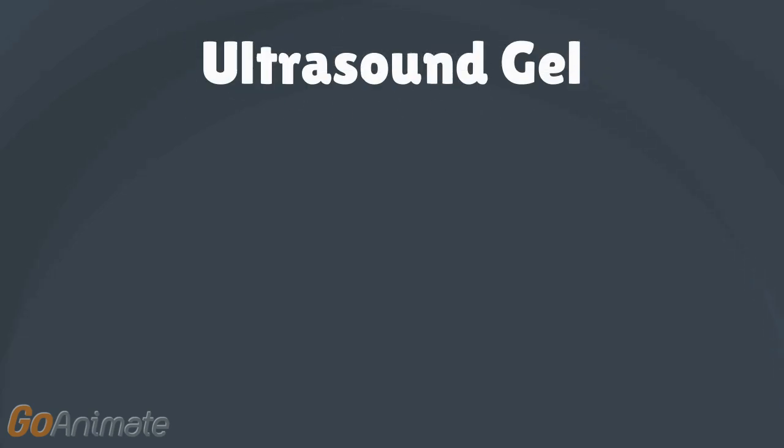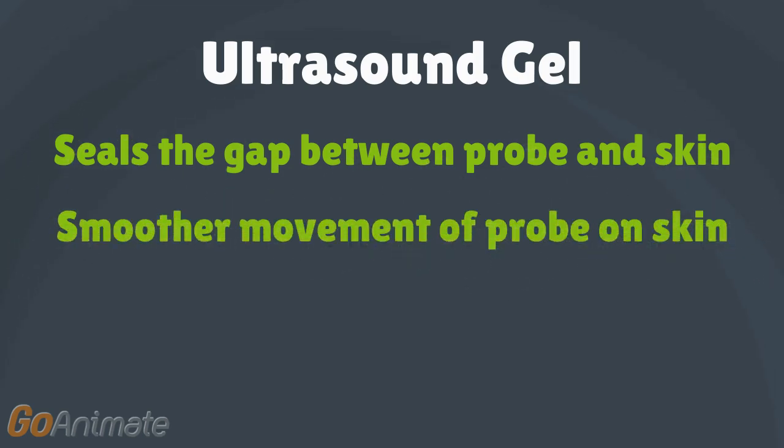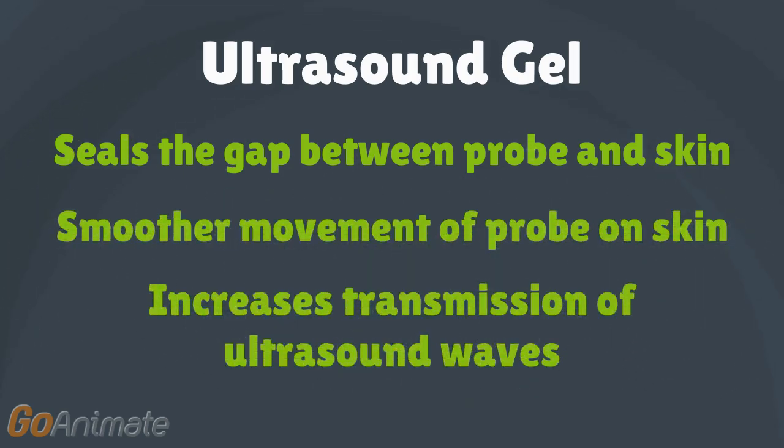The ultrasound therapy gel is a medium that provides close contact for the ultrasound probe with the skin. It prevents friction and allows easier transmission of the ultrasound waves to the patient's injured areas.